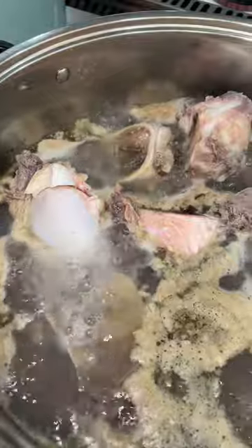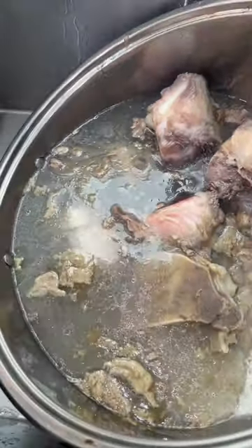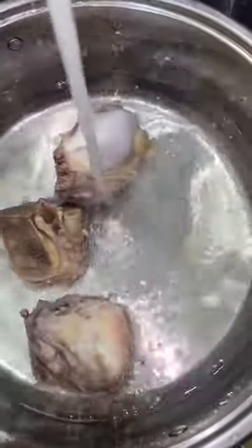Trust me, the house is gonna stink and your water is gonna look kind of greenish — don't know where that color comes from, but it is not gonna go in our birria. Once it looks like that, throw all that nasty caldo away. Then re-rinse the bones individually so they're squeaky clean and put them in clean water — we just want that bone broth without the gunk.